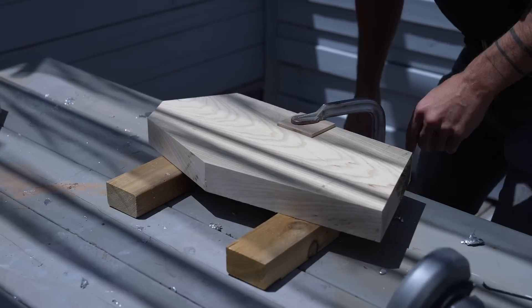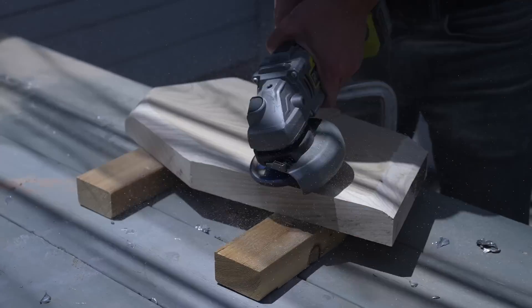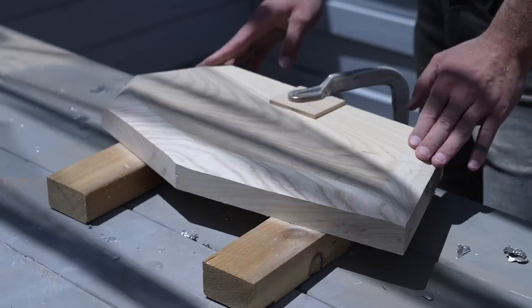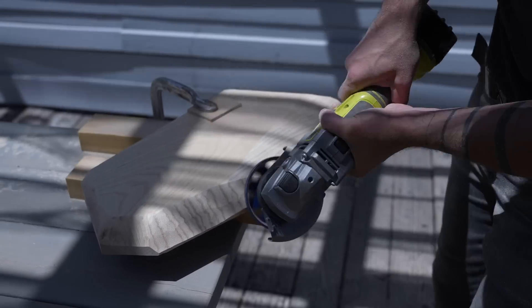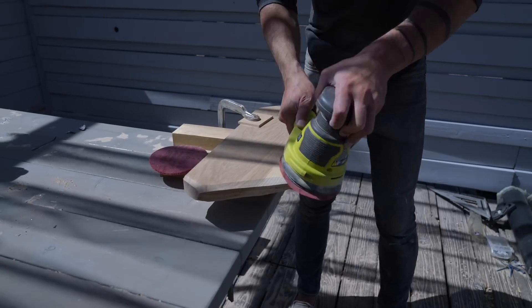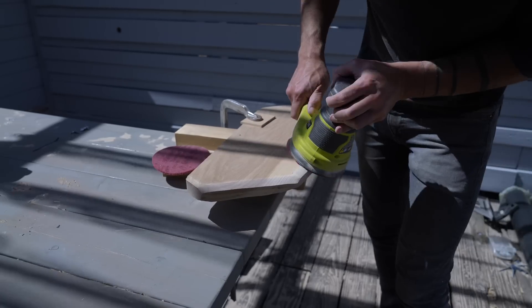But first, let's do a little bit of power carving. I took my angle grinder and put on one of these carving discs — they go through wood super fast. It only took me about 15 minutes to shape each shelf into the faceted geode look I was going for. The angle grinder is fast but rough, so I then switched to 60-grit paper on my orbital sander to flatten out the facets.